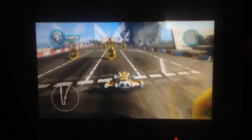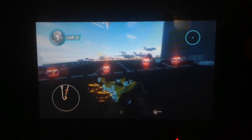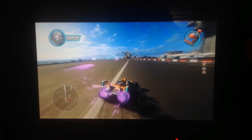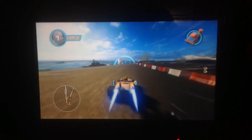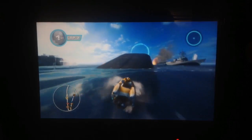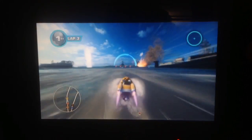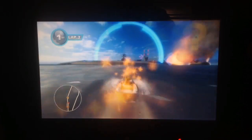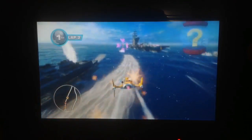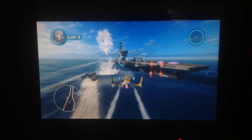Double Blowfish Madness! Super drift. Just blowfishing. If you hold backwards, you can shoot behind you. The controls are great.